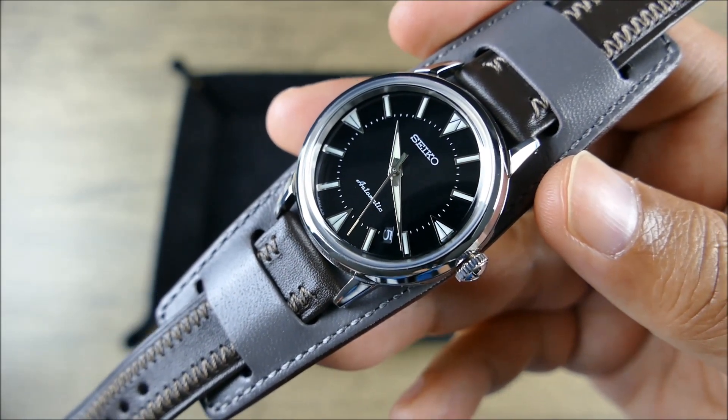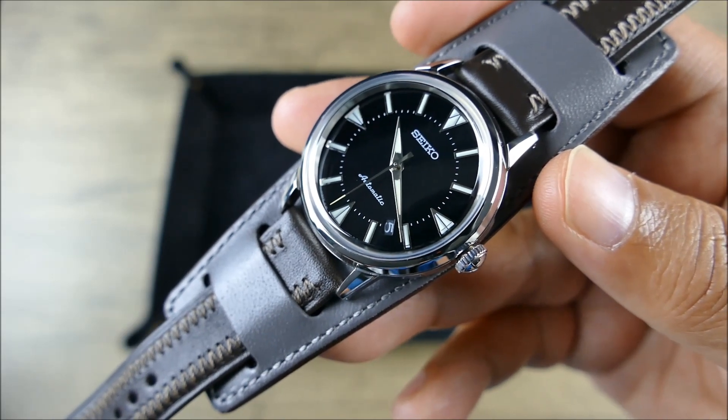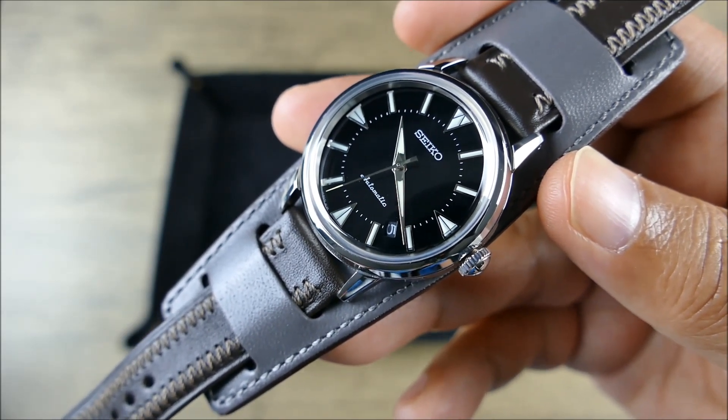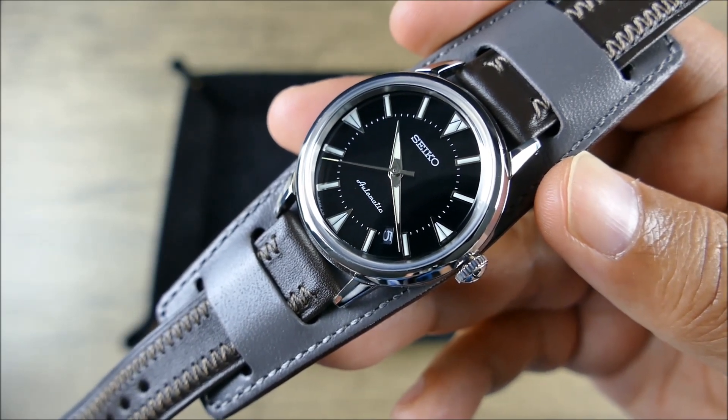I know some of you have just been watching this video staring at the date, and some of you have just forgotten about it. If you can overlook the date window, I think you're going to find something very, very special here.